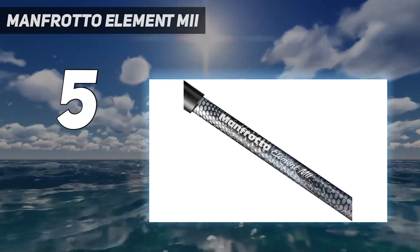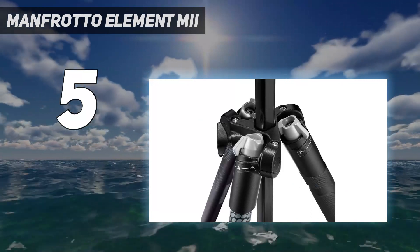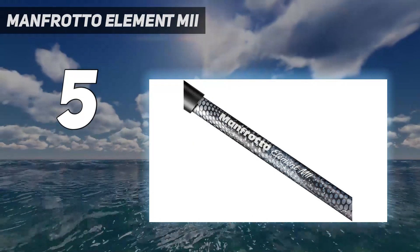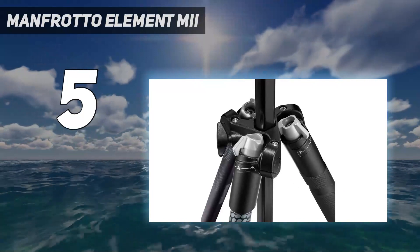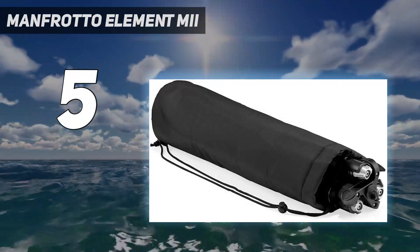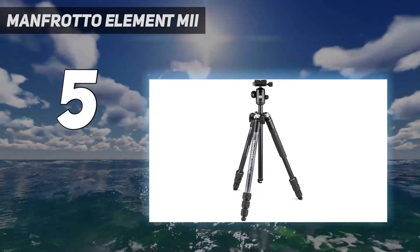We think this tripod offers a perfect balance since it is both sturdy and lightweight. In our Manfrotto Element MiI review, we found it light and compact to carry around, but it also withstood some very windy coastal conditions even with a relatively light camera setup on board. It also comes with a detachable hook that can be screwed into the bottom of the central column for added weight, should you need it.